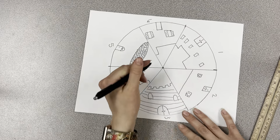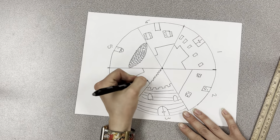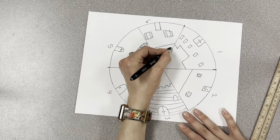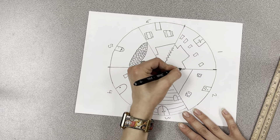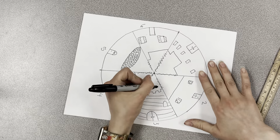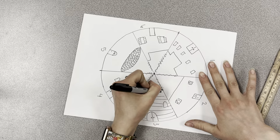We will erase all of these lines that are here — those lines we will erase from the roof to the center. Then we will go over it with a sharpie.